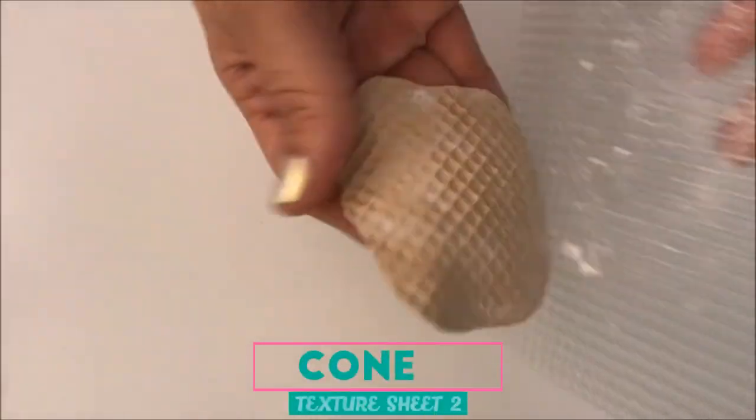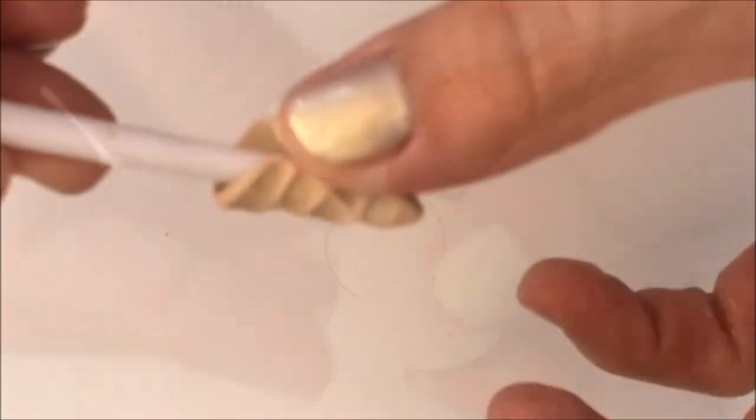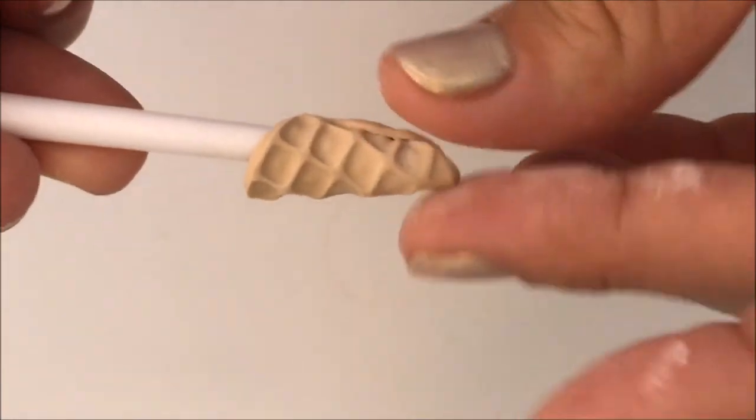For the third cone, I'm doing the same as before but I'm using my other texture sheet. I also cut a circle and then twisted it to give it this very nice cone shape.